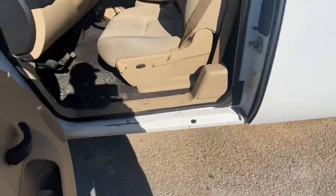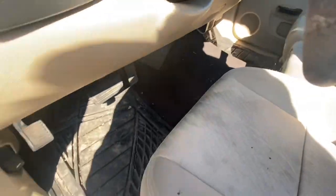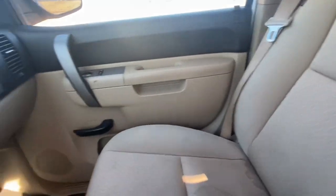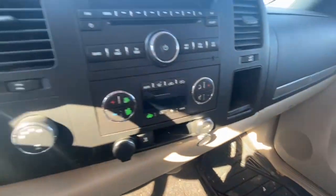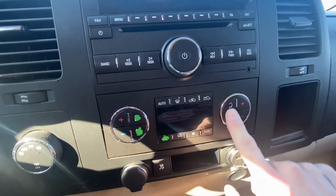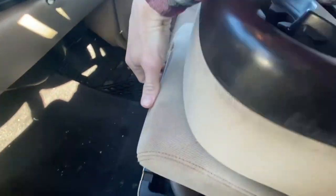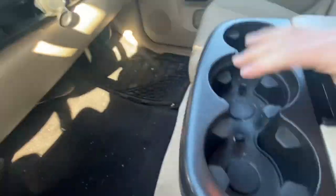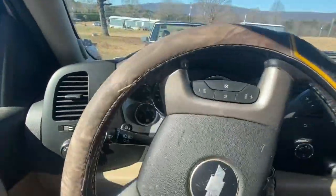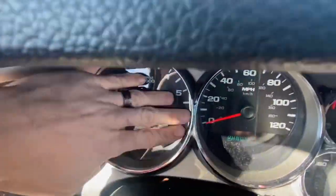Let me take y'all inside it. It is a cab and a half — pretty clean. It's kind of dirty right now because I haven't cleaned it out since I did asphalt work. All-cloth interior, two-tone tan and black. Got your dual climate, so you've got your driver's side and your passenger's side. Plenty of storage. Third seat in the front. It's dirty where I used to do asphalt and I haven't cleaned it out since.